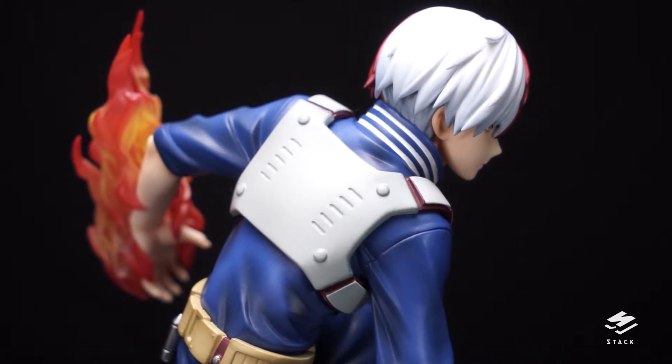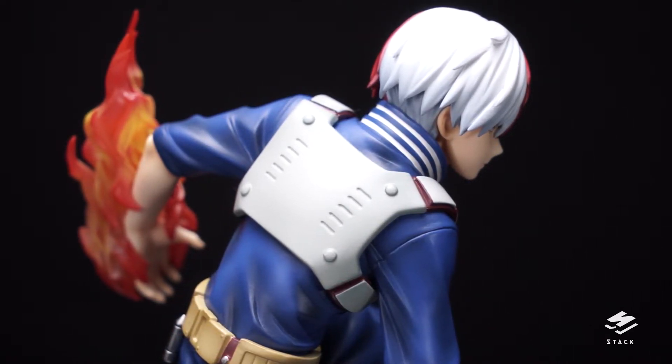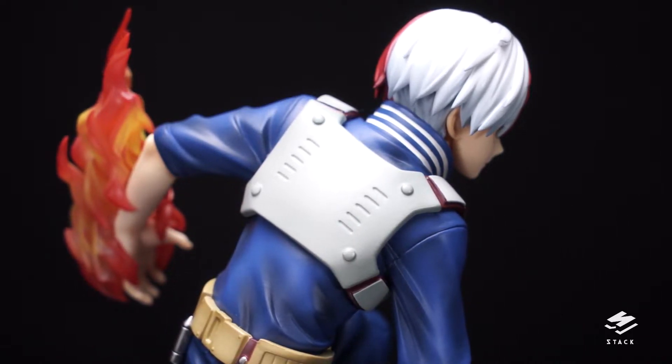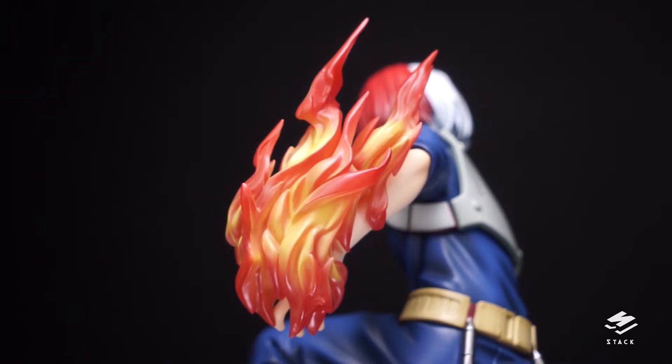Moving to his reverse combat vest, which is said to be capable of sensing Todoroki's body temperature and automatically heats up or cools down depending on what he needs.